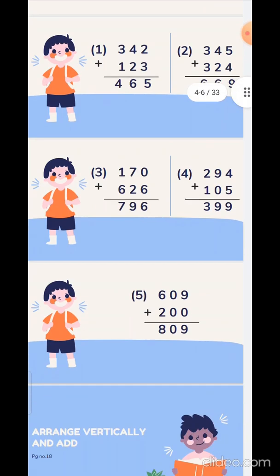Third sum: 170 plus 626. So 0 plus 6 is 6, 7 plus 2 is 9, 1 plus 6 is 7. Fourth sum: 294 plus 105. 4 plus 5 is 9, 9 plus 0 is 9, and 2 plus 1 is 3.